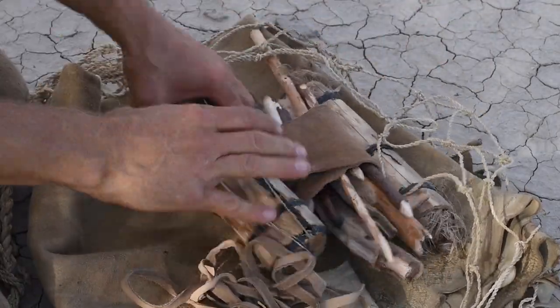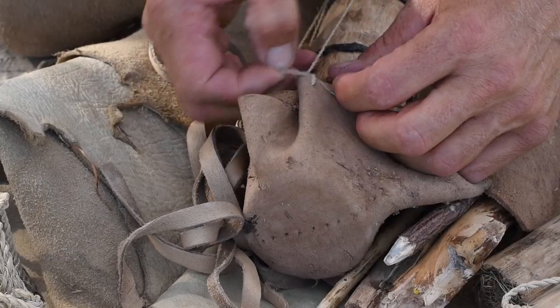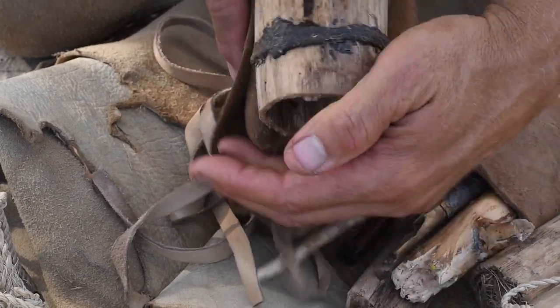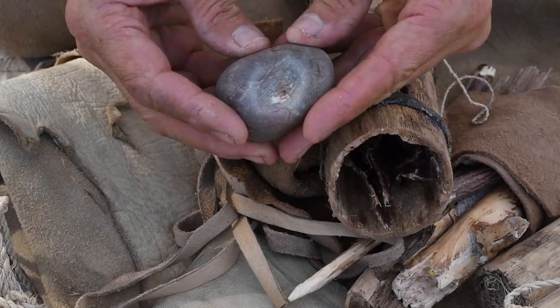I've brought with me a small collection of fire making tools. Most of these pieces are spindles of different types of wood that I have experimented with, and all of these spindles have produced an ember in the past. Inside this yucca container I have a few stones, one of which I use as the bearing block for the bow drill. I found this stone on a beach and it already had this divot.